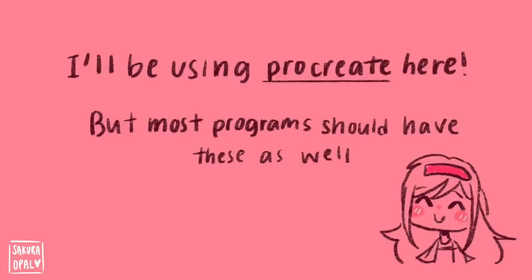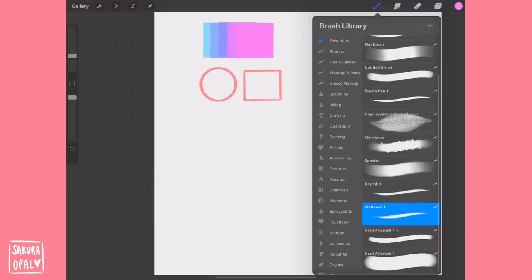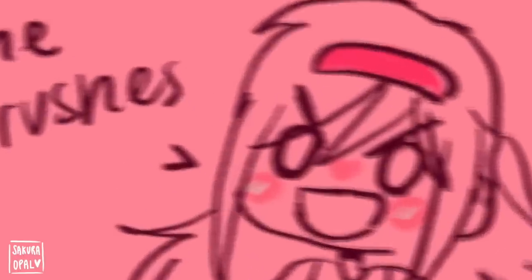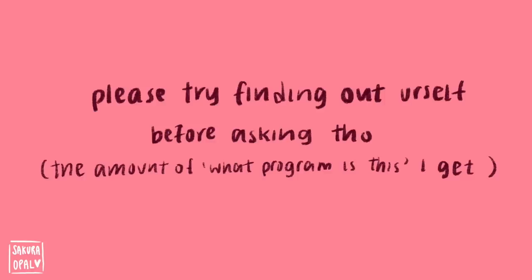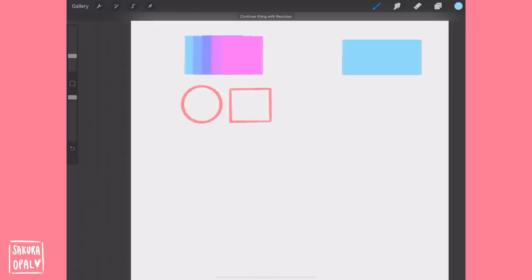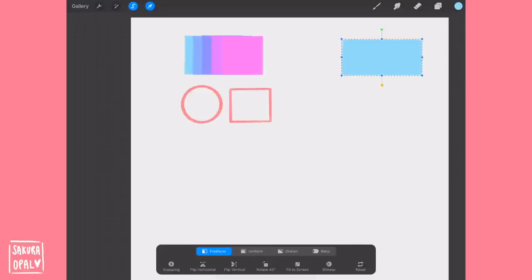Here's a quick crash course of the functions you should know on any art program. I really recommend researching how your specific program works and what functions it has — knowing that will help you a lot when drawing. You have your brushes; I made a favorites folder just to stay organized. To find brushes, basically stalk the artists you like and ask what they use. Other key functions: the color drop tool, the fill bucket tool, the selection tool — useful for coloring and shading — and the lasso tool and transform, which I use a lot.